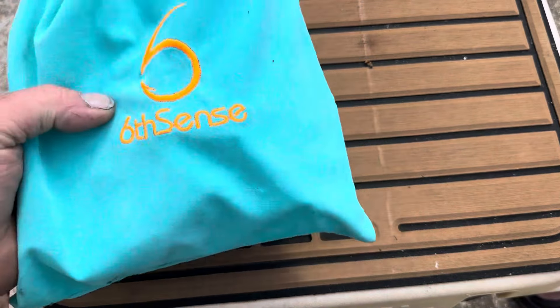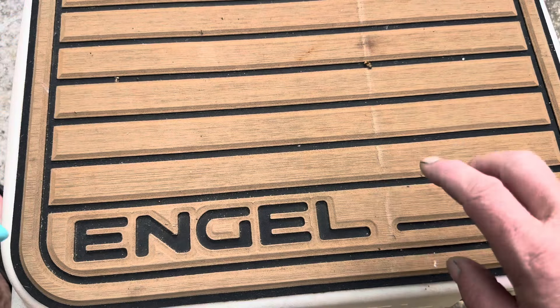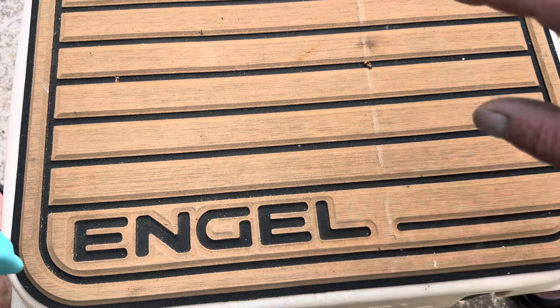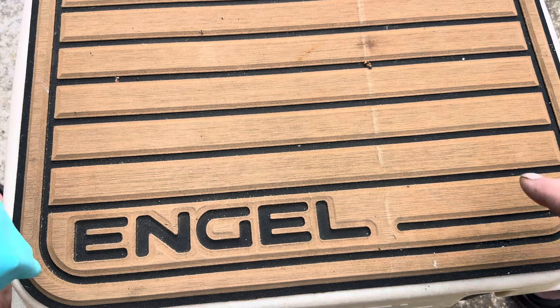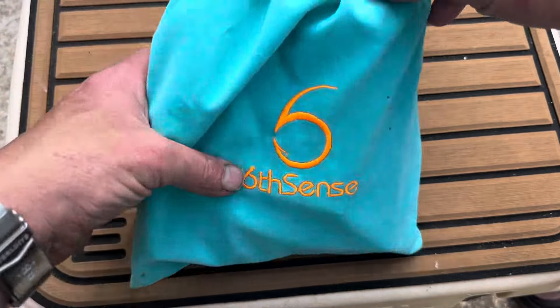All right, let's crack the box open and show you what they sent in our sack this month. This right here is my Engel cooler — I've really enjoyed this with my kayak. It's a great cooler, a lot less expensive than those Yetis and stuff like that. They offer a huge selection, and this one has been mine for the past few years and I've really enjoyed it.